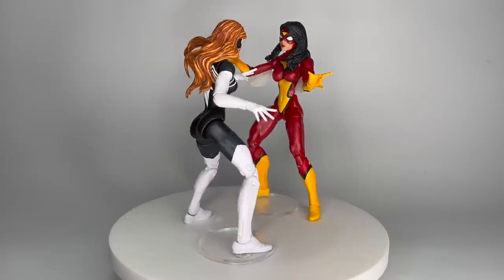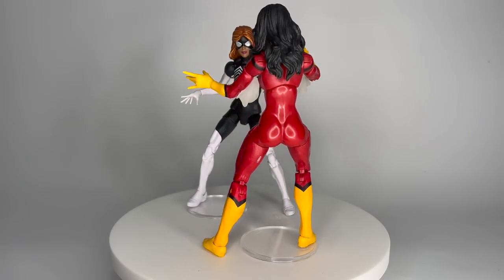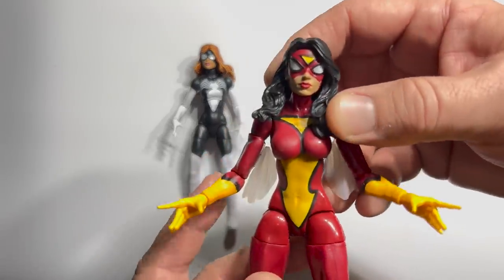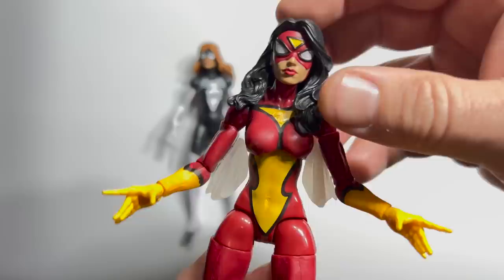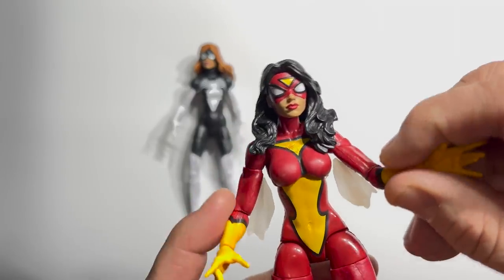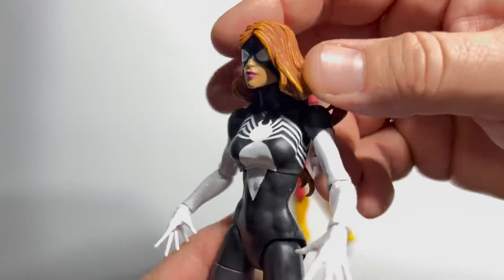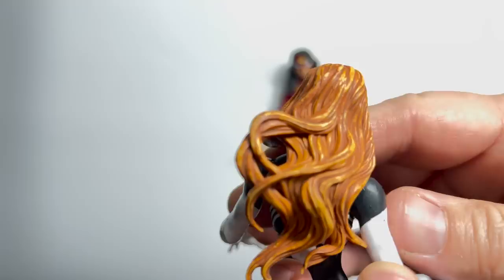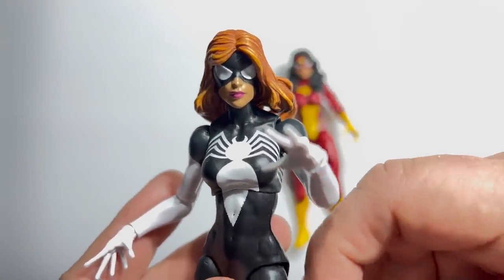It's a battle for the name Spider-Woman as 2018's Jessica Drew from the Thanos Wave faces Julia Carpenter's 2019 Molten Man Wave figure. I knew there were going to be tough choices in later rounds, but I didn't anticipate this much trouble in a first round matchup. Jessica Drew is the original Spider-Woman and this costume absolutely pops — the yellow and black bouncing off against the red, with those web wings better executed here than anywhere else. But as I look at these figures, there's just something so awesome about Julia Carpenter's black suit, with the white on the arms and legs, that head sculpt, and those hair highlights. Julia Carpenter's Spider-Woman beats Jessica Drew in the first round.